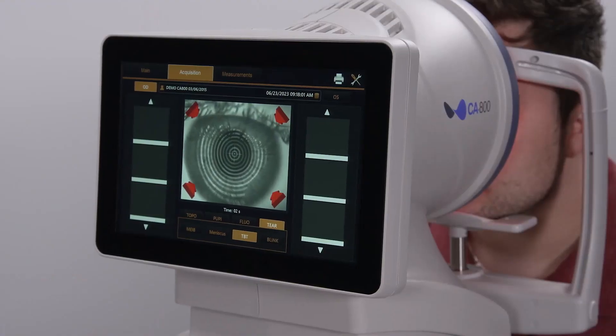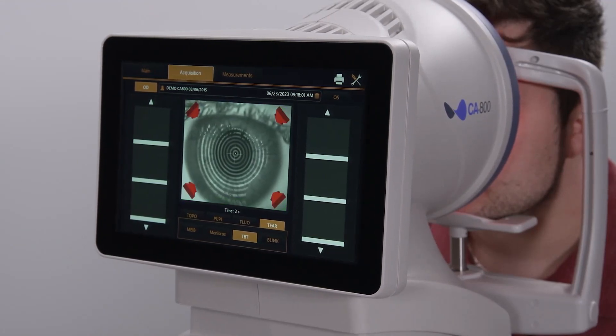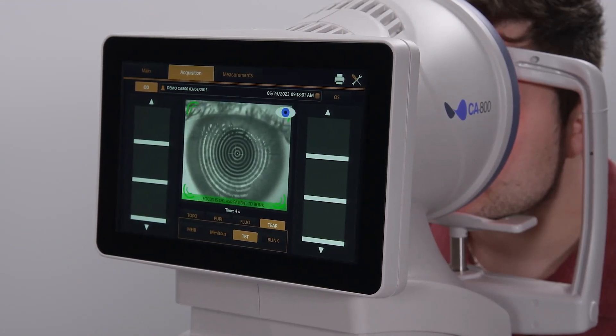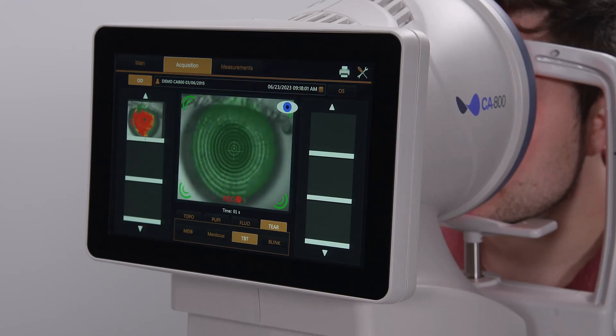Red arrows indicate to move in and the blue arrows tell you to move out. When optimally aligned, green markers will appear along with an on-screen notification to ask the patient to perform a big blink and then hold their eyes open for as long as they can. When the blink is detected, this automatically starts acquisition, which continues until the patient blinks a second time.